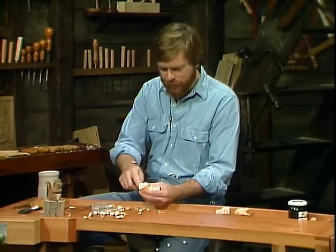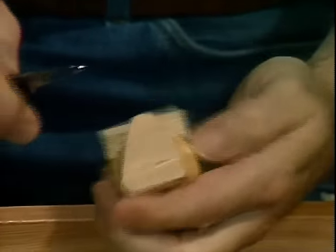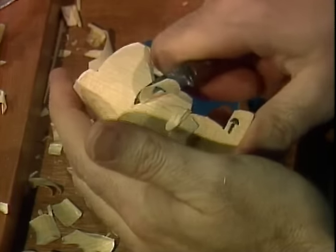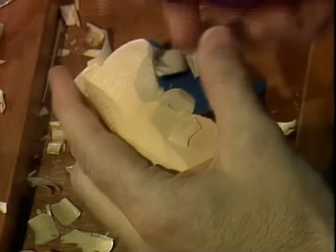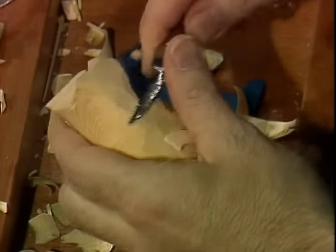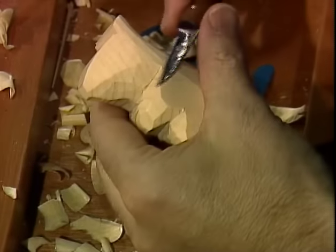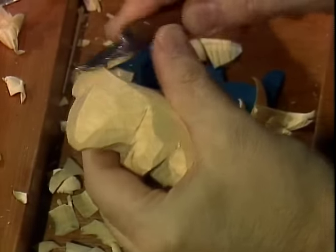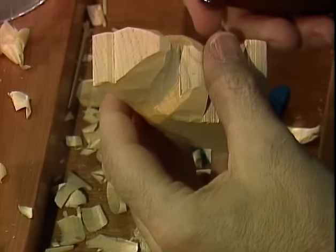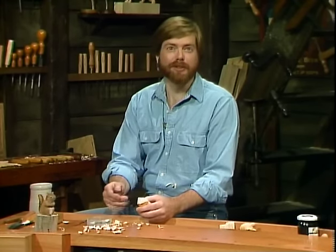The biggest enemy of chipmunks is cats, and cats can do a number on chipmunk population. Sometimes the chipmunks aren't real smart. I've got one that comes to my bird feeder outside my window every year. I call him Stubby because he's got a real short tail — that's where he got too close to a cat or a hawk. This same chipmunk has been around for about five years now. He's probably happier and wiser, but he's got that short tail so it's easy to tell him from the others.